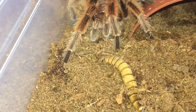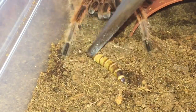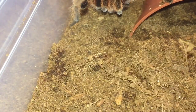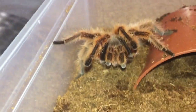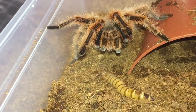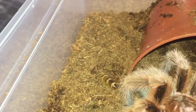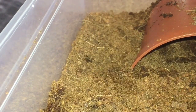The problem with mealworms is they like to burrow down. He didn't really seem interested — not to worry, because as I said he did feed around about four days ago. No, just walking straight past. Oh well, never mind, it was worth a try everybody.